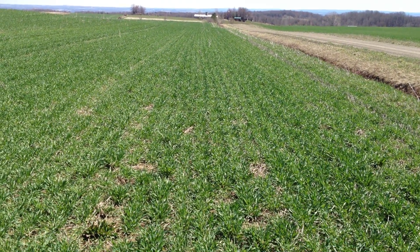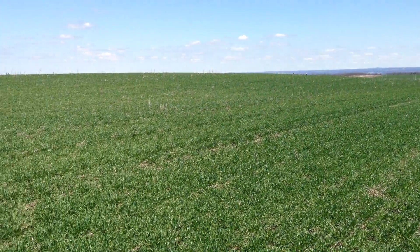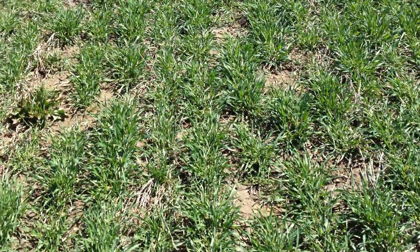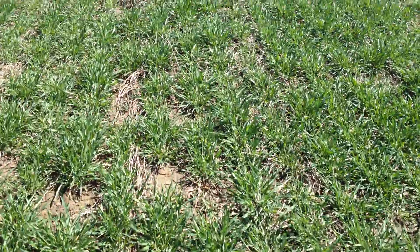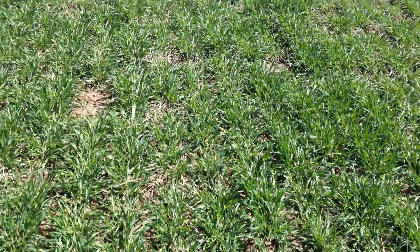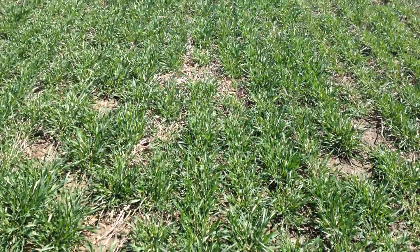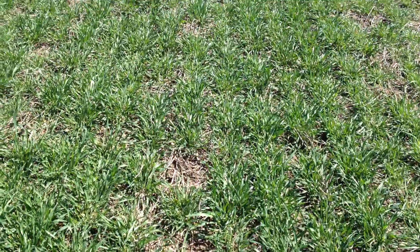Looking out over the whole drilled field, you can see very nice coverage, nice and green. But what's more important is looking down into the field and looking a lot closer. As we walk along here, you can see that while there are some gaps here and there, there's pretty good ground cover and very good winter survival from this winter triticale. It will probably be pretty high yielding for forage when it's cut in a month or so.